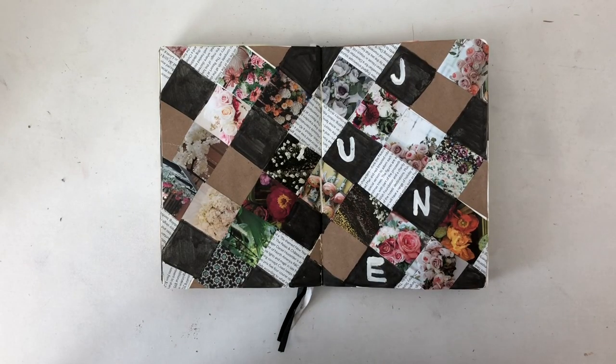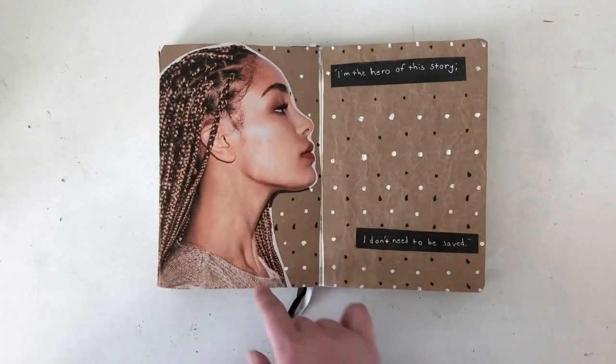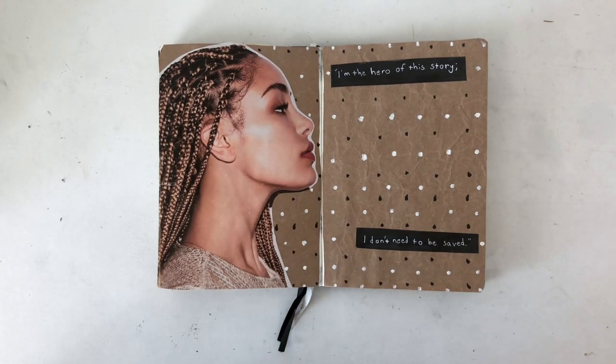This is the final flip-through of my June spread. I hope that y'all are doing your best to stay safe and healthy out there, and that you're keeping your heads above water.